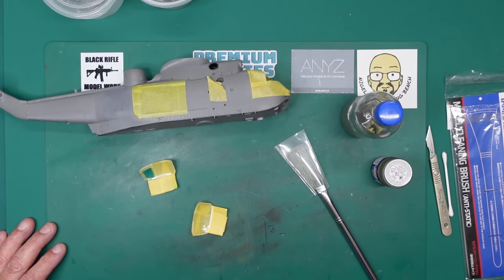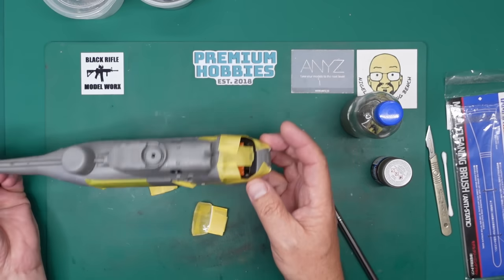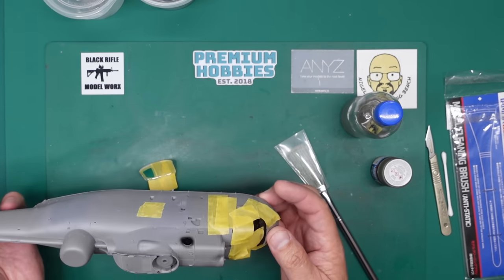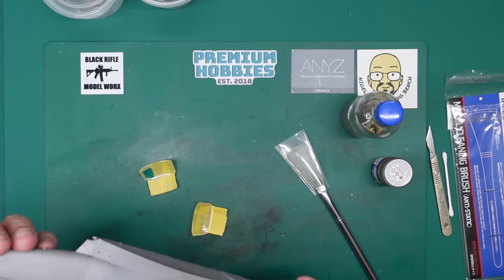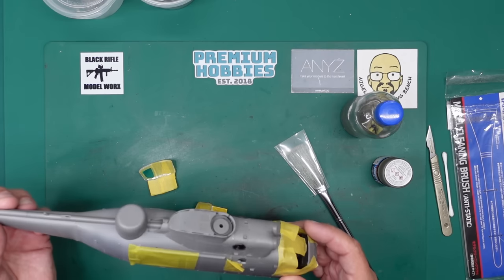Hi everyone, Nigel here with you. Nigel's Model A Bench. Welcome back. Part nine now of the build of this Sea King, and it's going together really, really well. After the little hiccup with the sponsons, everything else — the tail fits beautifully and everything's perfect. So all good there.